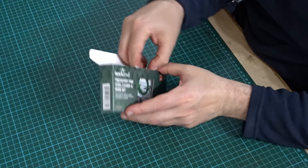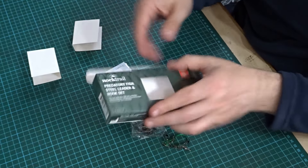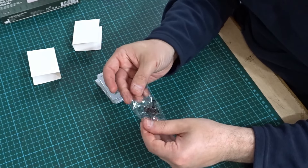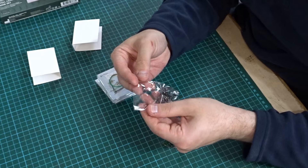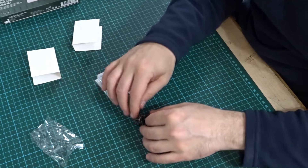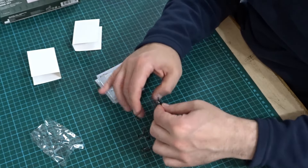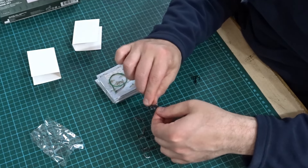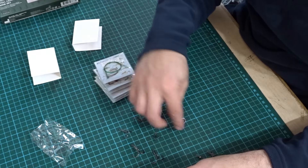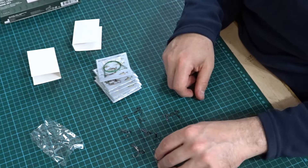So what you get in the box — you get quite a lot. You actually get some treble hooks. Be very careful when you're messing with treble hooks. There's various sizes here — two, four, six — and there's ten. So you get ten treble hooks here.